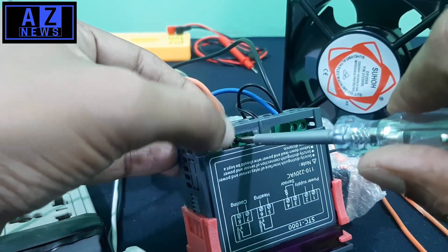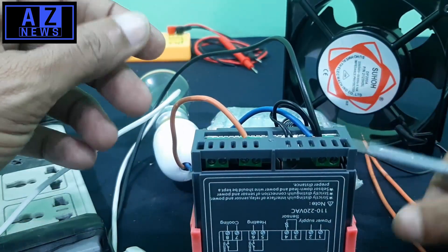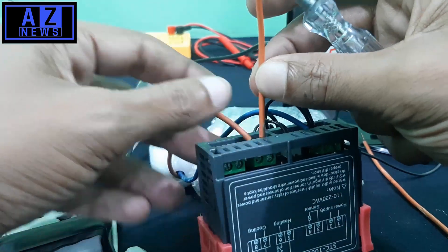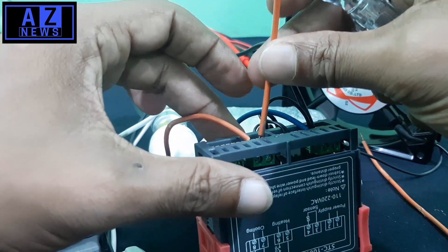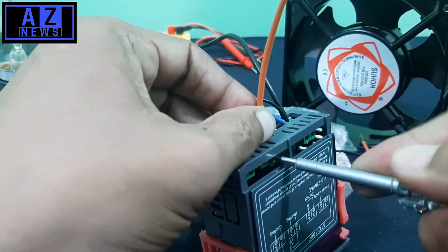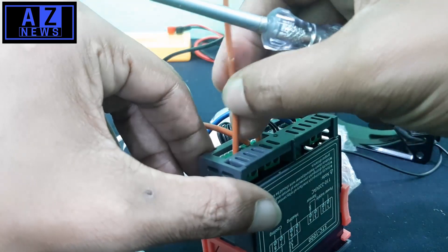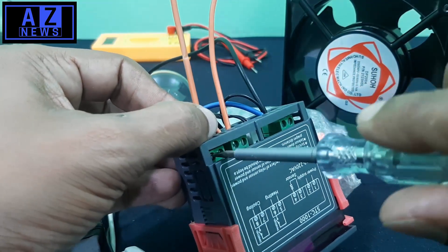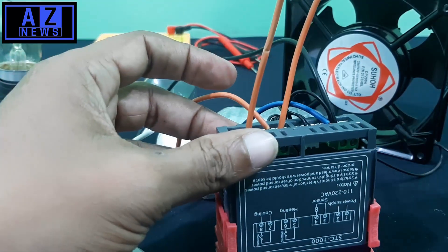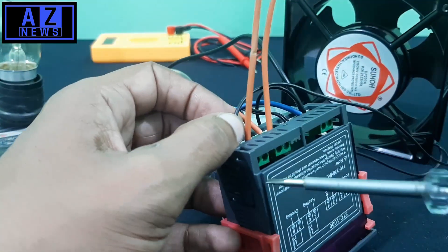We will get the output connection from terminal six. We will screw this tightly so there is no short circuit. We will do the same to the other wire at the fifth terminal — bend it and insert it to avoid short circuit, then screw it. Another wire we will use for the fan jumper at the seventh terminal.